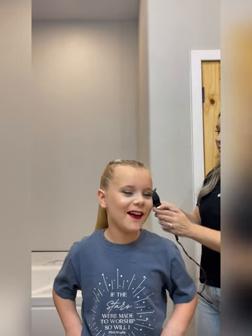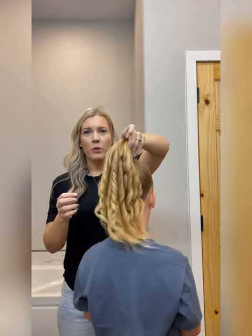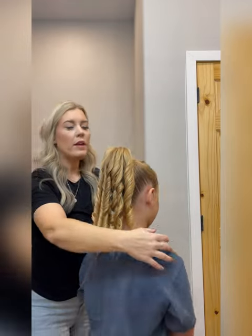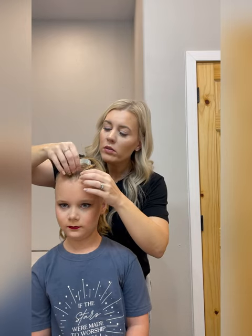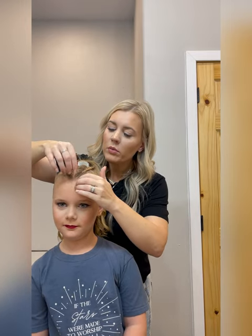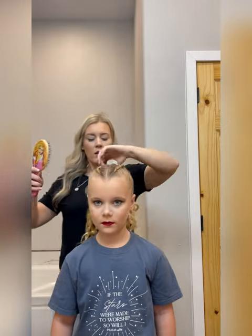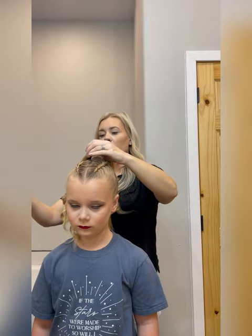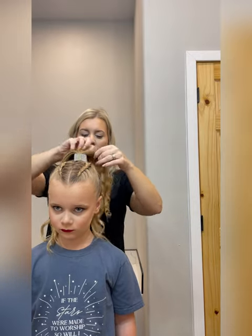I feel like I'm at competition right now. We got her whole hair curled — we curled the whole pony. Go ahead and spray it. On a competition day, I would just let the ringlets sit until they start falling and then kind of comb them out. I'm just going to mess with this ponytail until it looks right to me. I do want to keep the ringlets in to let them sit, but this is basically what the hair should look like.